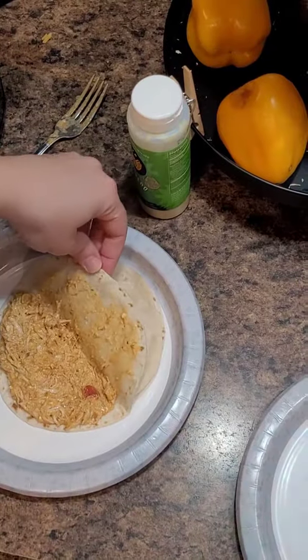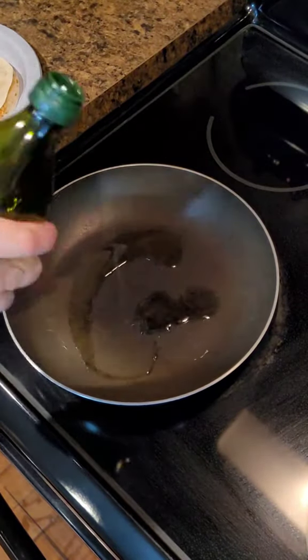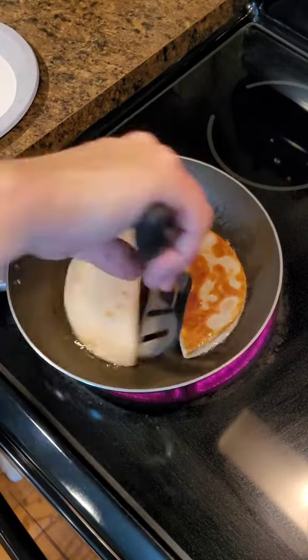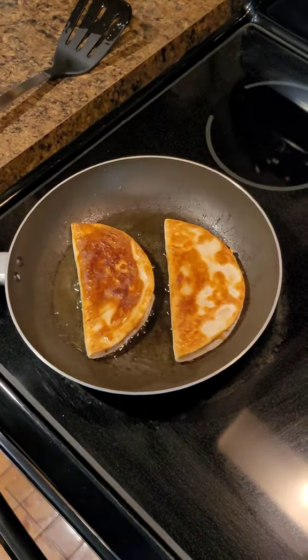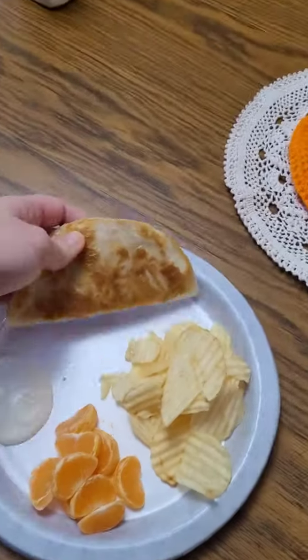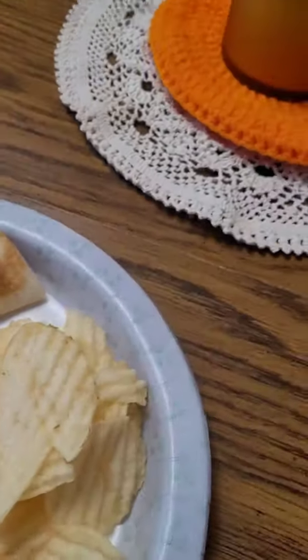I warmed up some tortillas and then filled them about halfway and started to fry them. You probably could have just eaten it as is and it would have been great, but I like different layers of texture when it comes to my food, so I thought this would be really good if I made them crispy. Surprisingly, my son who's the pickiest gobbled this up — I was very surprised.